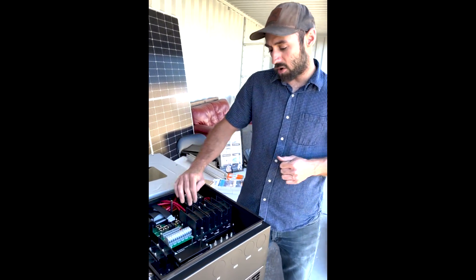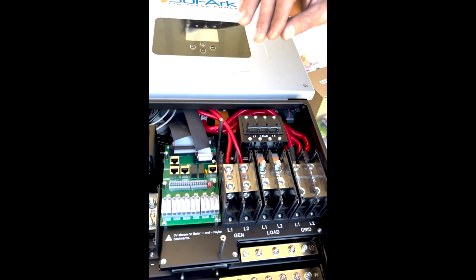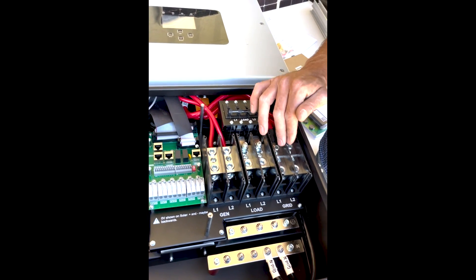You also have your generator ports, if you choose to tie in a generator. You have your AC load ports, which will always be used — you'll always be feeding your loads. And then grid, if you so choose.